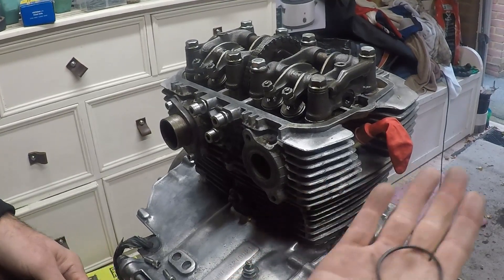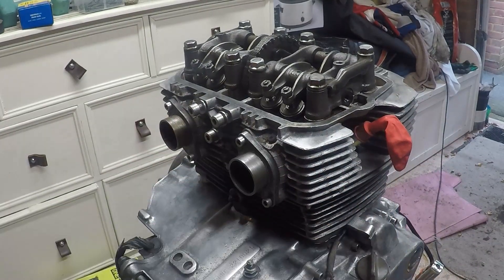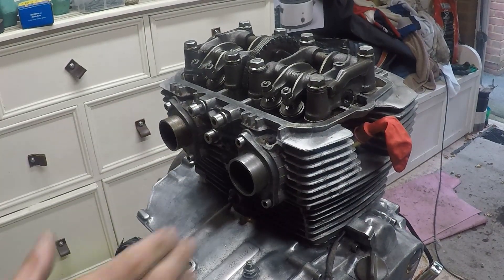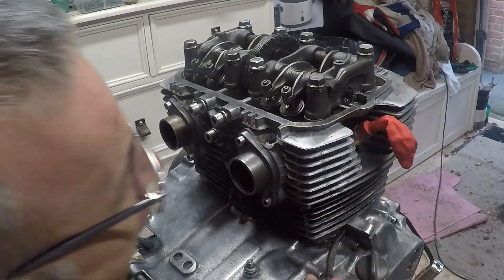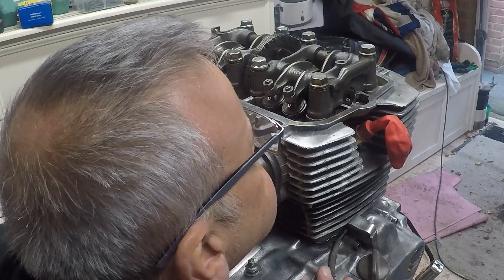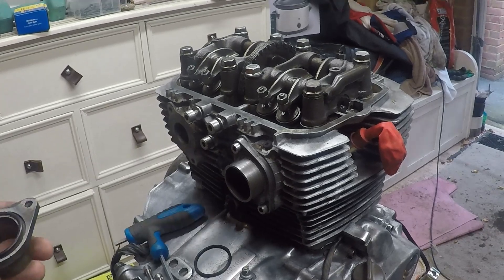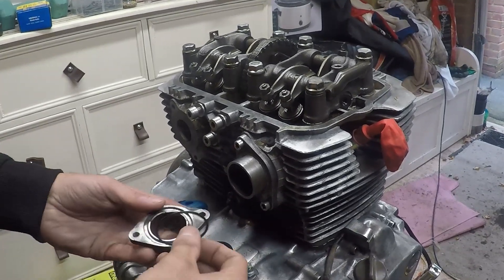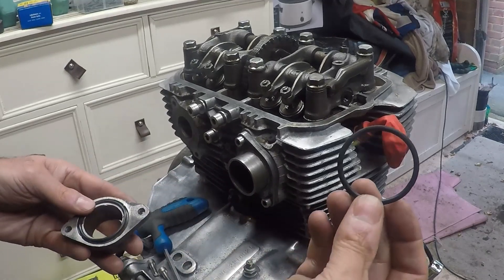So before we go any further I'll be fitting a nice new O-ring. On this side at least I now get the results I was hoping for - perfect. And we'll change the left hand O-ring as well just for completeness, even though that one was in fact not too bad.